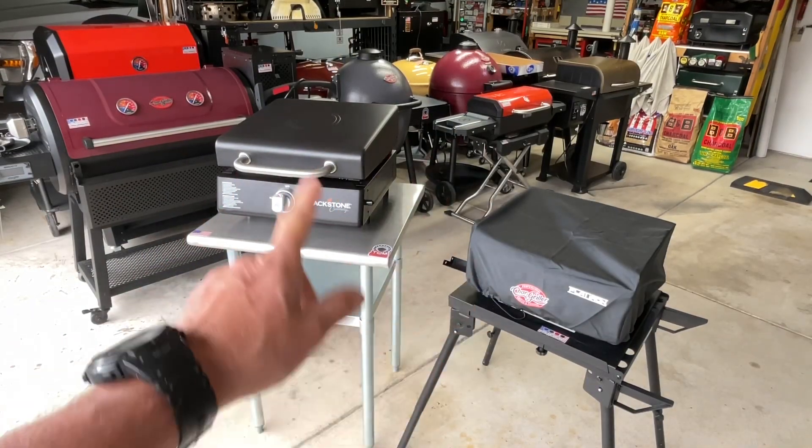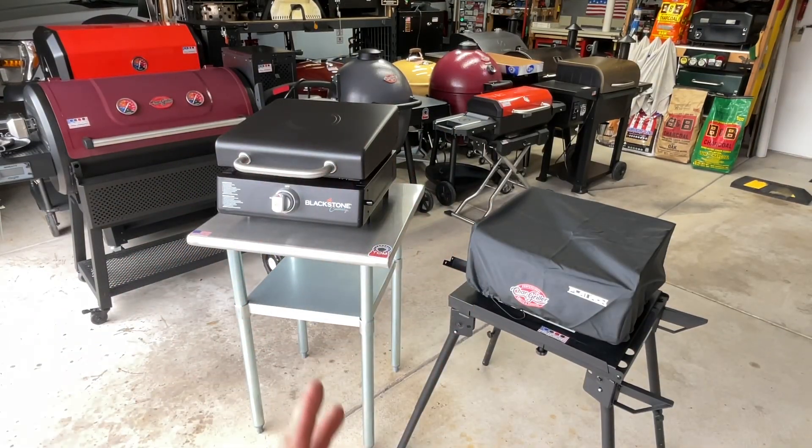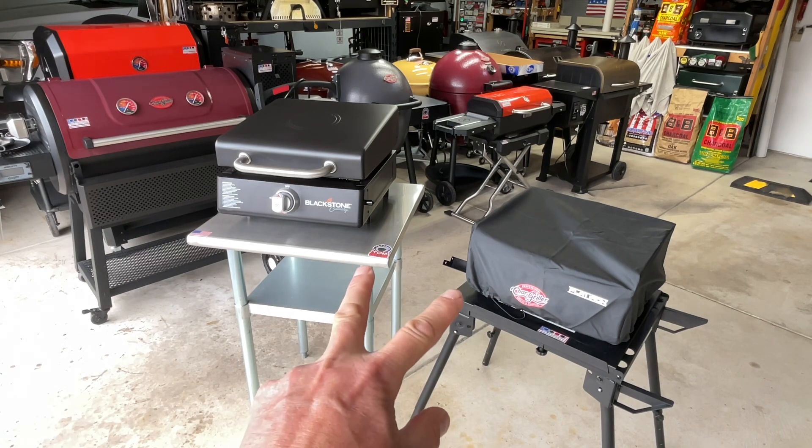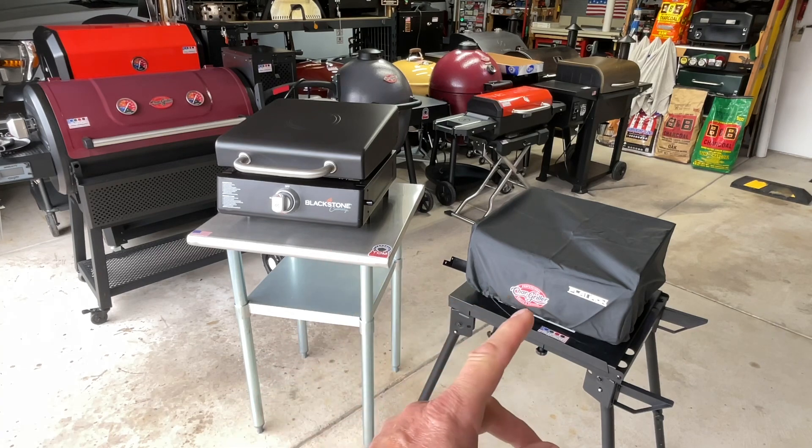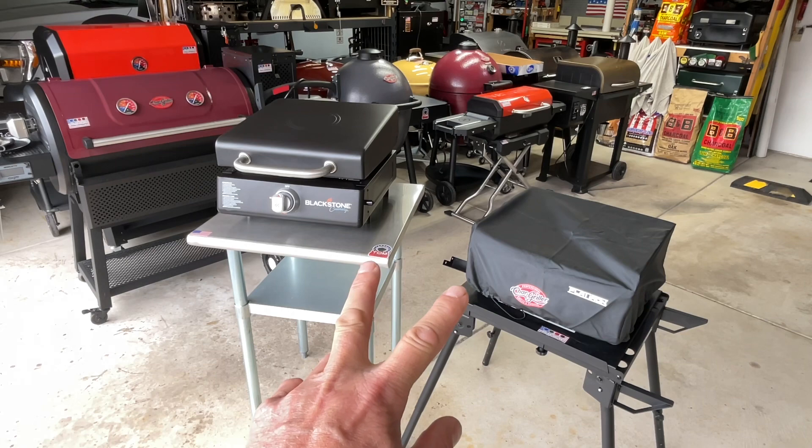Hey folks, welcome back to Old Man in the Land of Grills. I just realized I never did a comparison between two single burners I've got — a Blackstone Culinary Series and the Chargriller Single Burner Flat Iron Series. That's what we're going to do today.